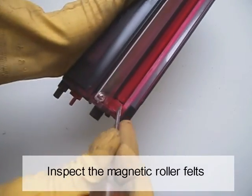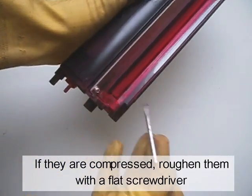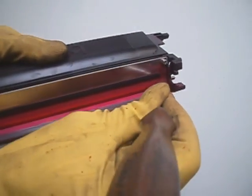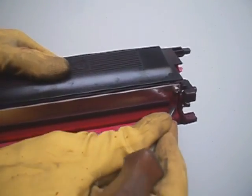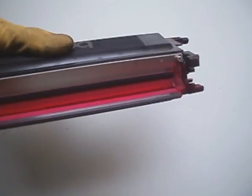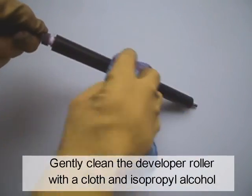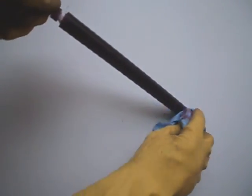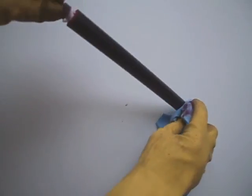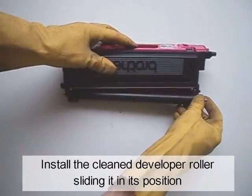Inspect the magnetic roller felts. If they are compressed, roughen them with a flat screwdriver. Gently clean the developer roller with a cloth and isopropyl alcohol. Install a clean developer roller, sliding it into its position.